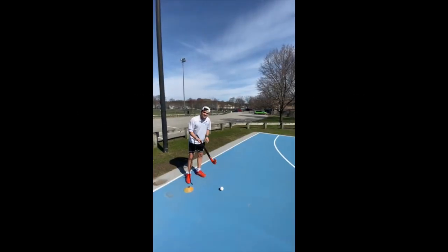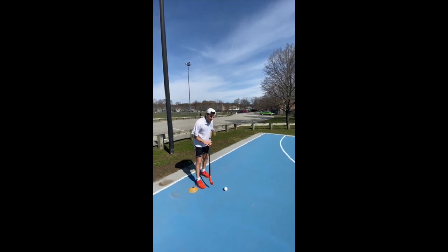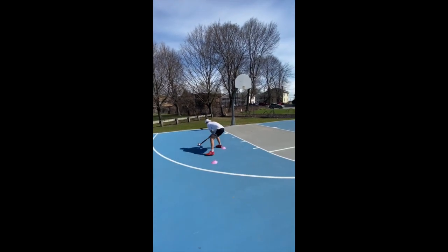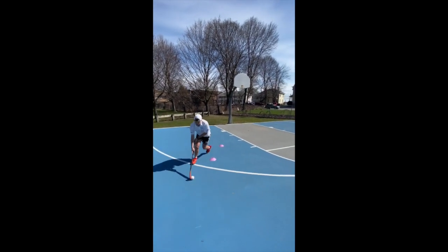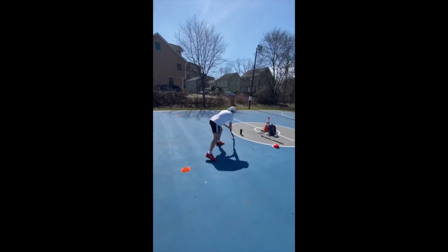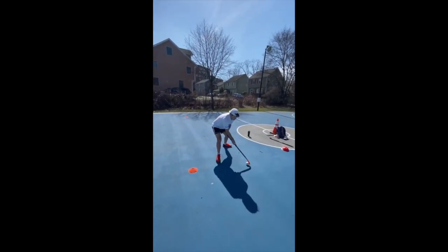We're going to practice keeping the ball strong, using our body to defend it, to protect it from the defender. So we're going towards it, counting with my right, big step all the way around. Counting with my left. A key skill in all of these spins is bringing our right hand further up the stick, so that we can utilise a wider spin.